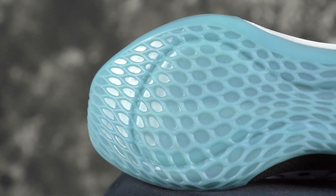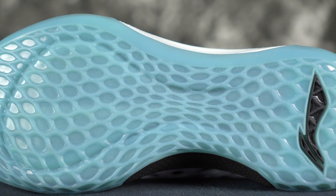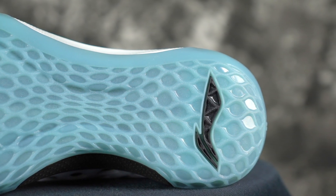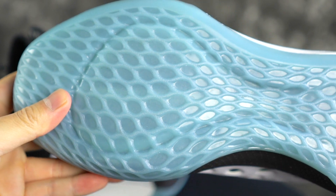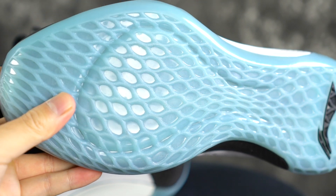Next shoe is the Li-Ning Sonic 7. It has the weirdest looking outsole pattern we've ever seen — it's just flat, so obviously there's really no movement in the rubber. You would think that it would suck, but the rubber compound is actually really good. On a clean court you have a very hard bite. Dust really doesn't pick up, but if it does a slight wipe and you're good. Durability should be good because the rubber is very hard.